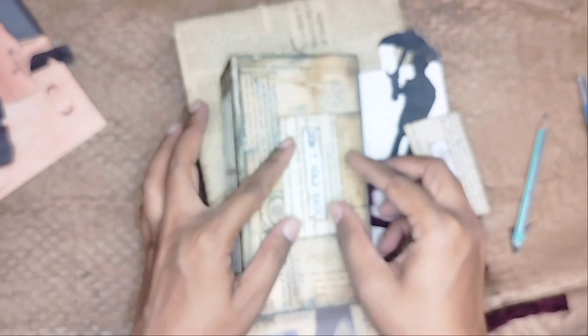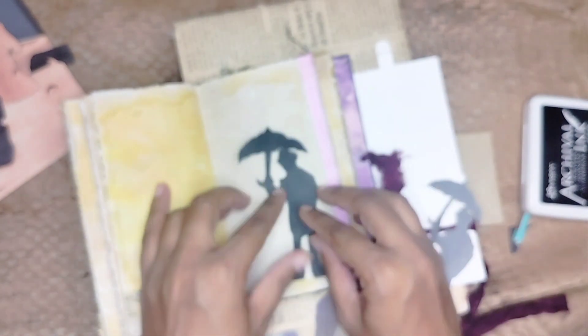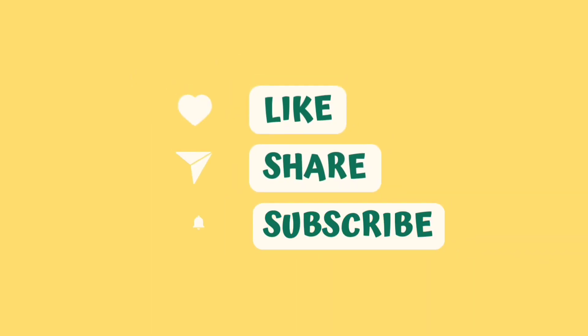Now here I am trying to show you how you can use them in your projects. You can use them as a focal point or as page embellishments — the possibilities are endless. I hope you like today's project, and if you do, please like, share, and subscribe to my channel for more fun content. See you in my next video, till then happy crafting!